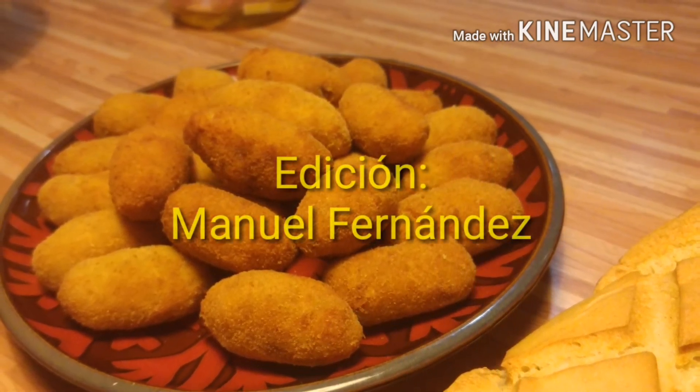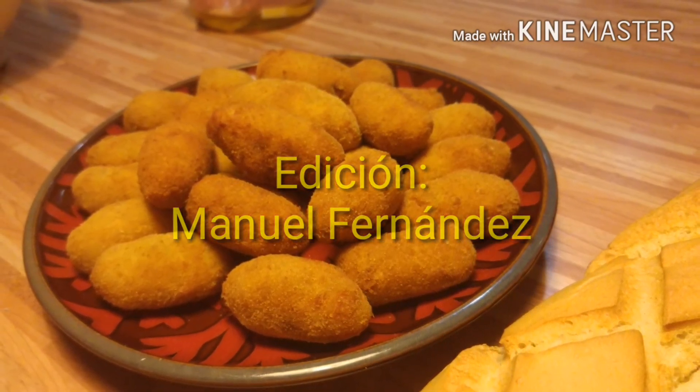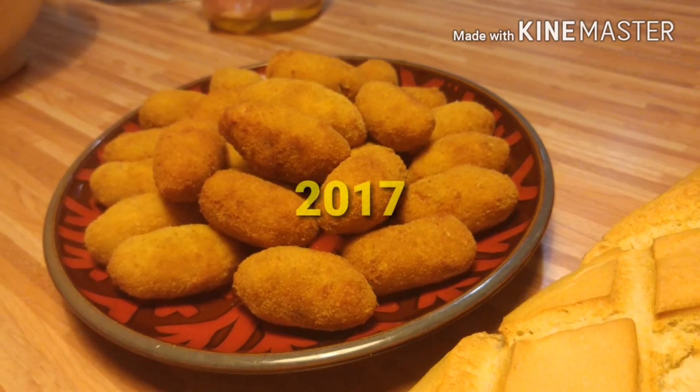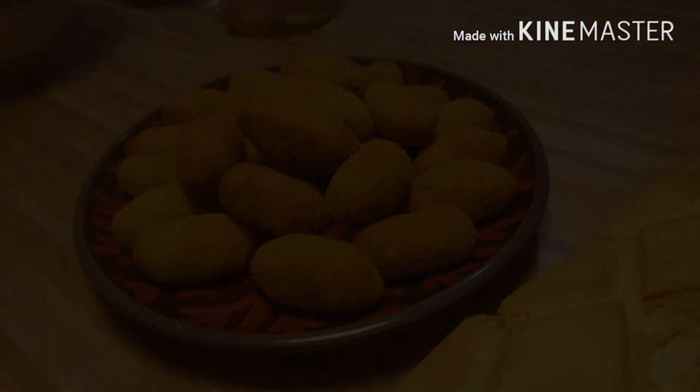Ya tenemos los huevos fritos. Le vamos a echar un poquito de sal a cada uno, no mucho porque el jamón ya es salado. Y ahora con el cuchillo y el tenedor se le hacen unos cortes, que por eso se le llama huevos rotos. Tiene que quedar con la clara también, que no esté demasiado cuajada. Aquí tenemos ya nuestro almuerzo de hoy: huevos rotos con jamón.